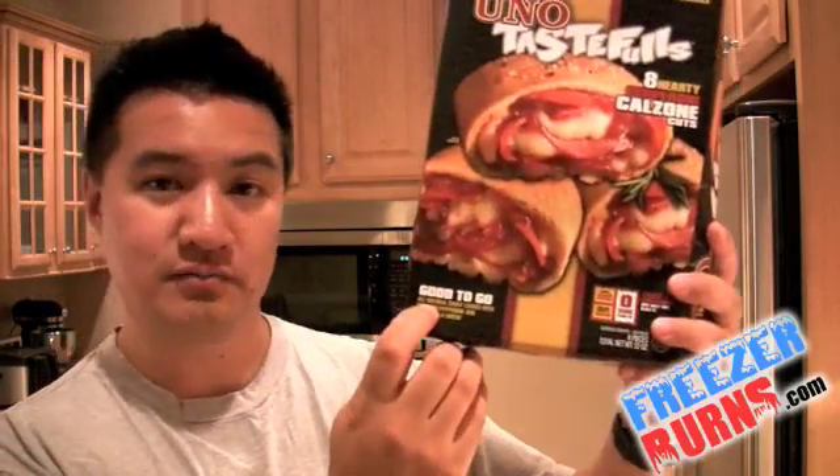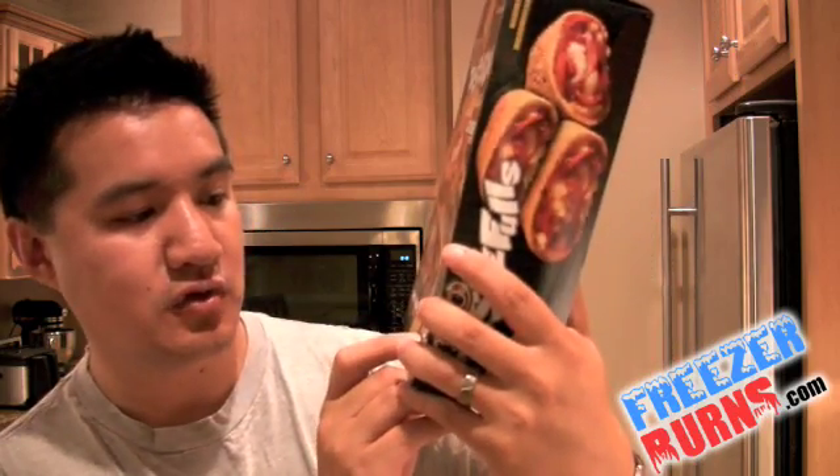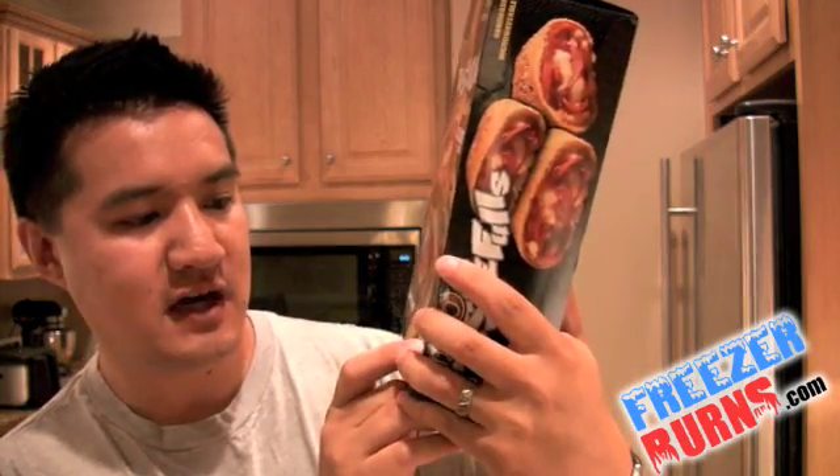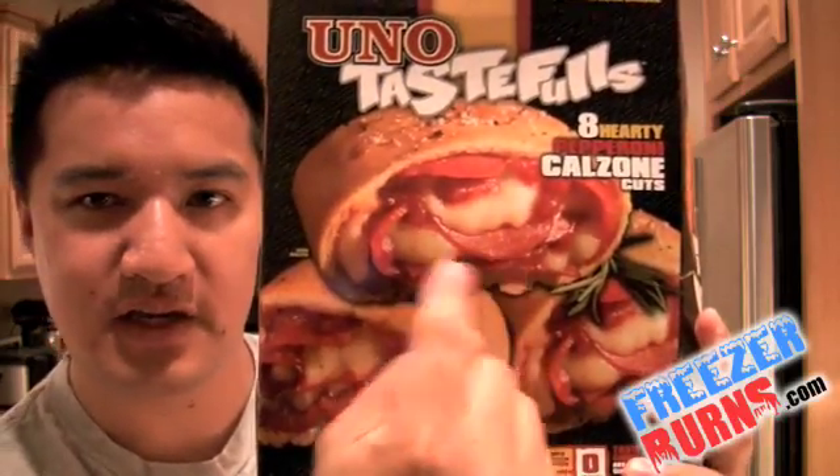All natural crust loaded with premium pepperoni and mozzarella cheese. Zero grams trans fat. Taste conscious any way you slice it. There are all sorts of crazy messages going on here, but I want to talk about what we got here.